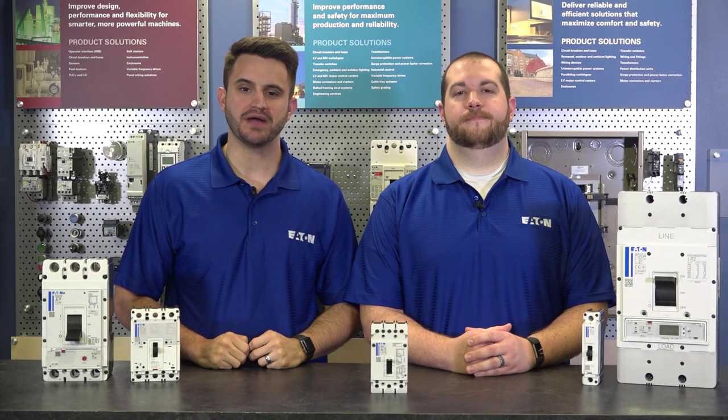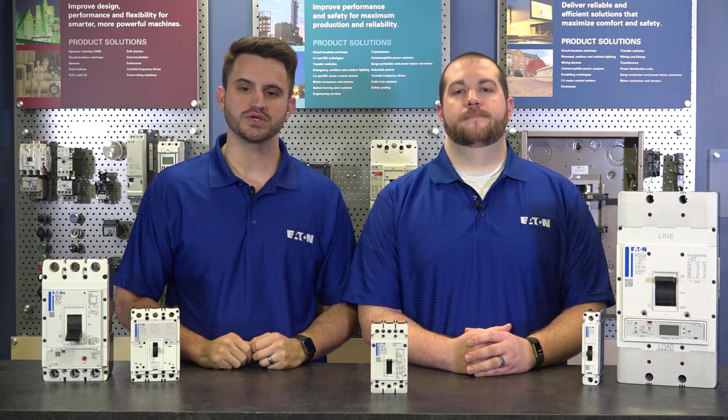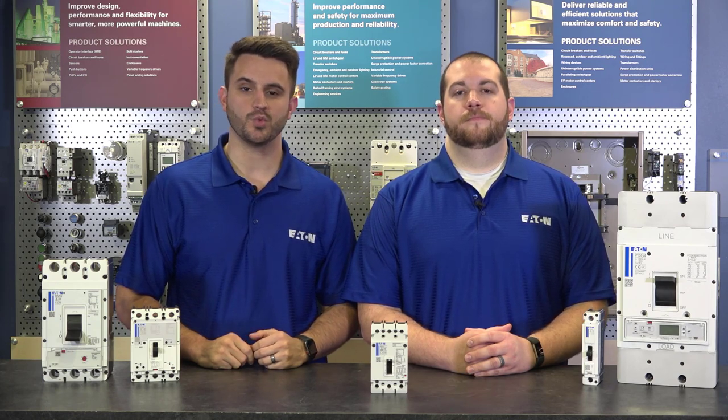Hello and welcome to another PowerDefense instructional video. PowerDefense is Eaton's line of multi-case circuit breakers that range from 15 to 2500 amps across 6 frames. Today we're talking about the PowerDefense Frame 1.